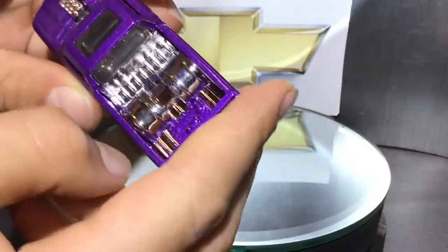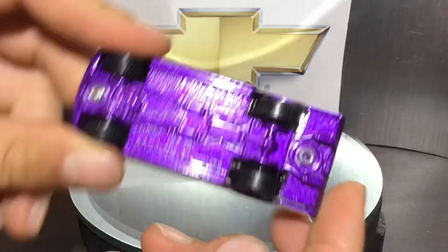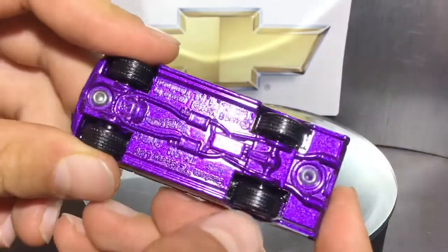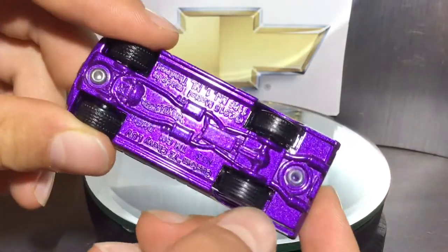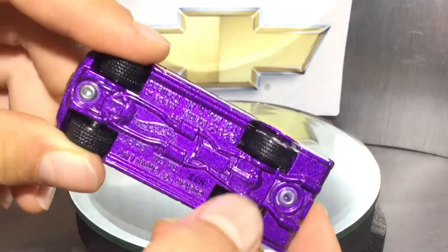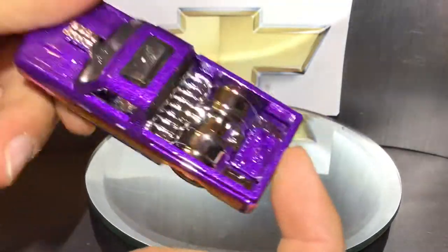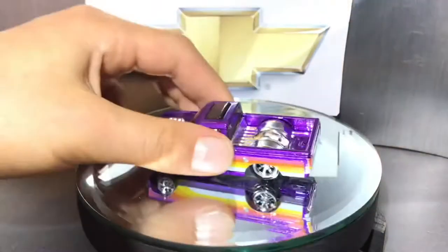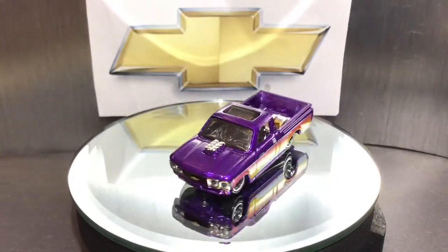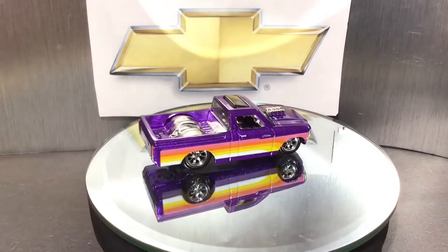The bottom is painted in a candy purple as well, and you can see all the exhaust system down here. It does have textured tires, which is cool. Just a pretty plain bottom overall, but a really nice casting. I hope you guys enjoyed today's video — if you did, please make sure to smash the like button and subscribe, and I'll see you guys in the next video. Bye!